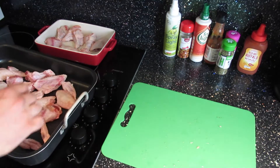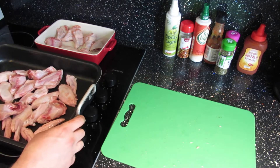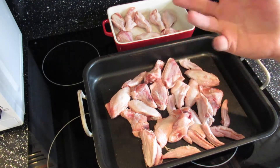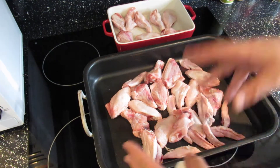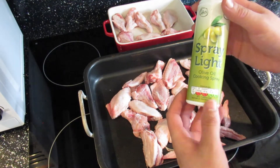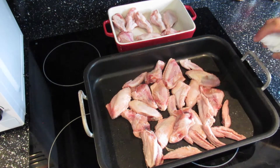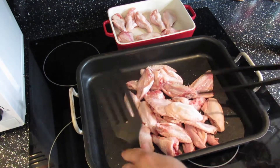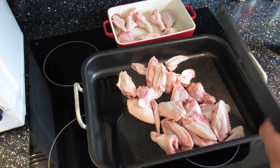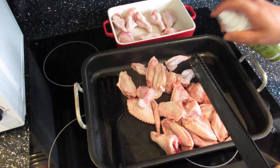Don't forget you're handling raw chicken, so wash your hands in between before touching your condiments. First, we're going to coat the wings with a light spray of olive oil cooking spray — just a nice coat over the whole thing, moving them around to get full coverage. That should give them a nice crisp as they cook up.